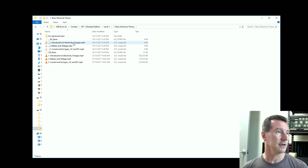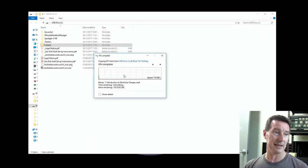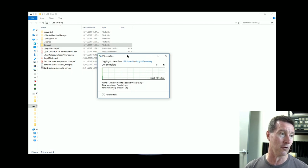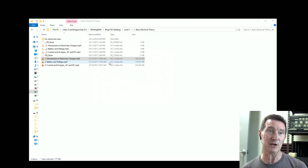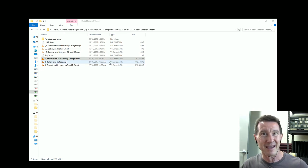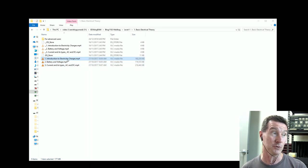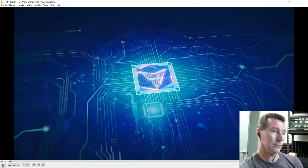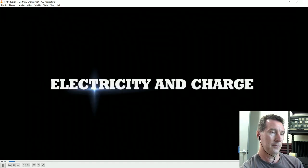Unfortunately the USB stick isn't reading properly — I've never had a problem with my USB reader before. I plugged it into a USB 2 port on the front instead of USB 3 and it worked, so I copied the files locally. Let's play the first one — Introduction to Electricity and Charge. That's a pretty professional intro. Manned Labs: Electricity and Charge.